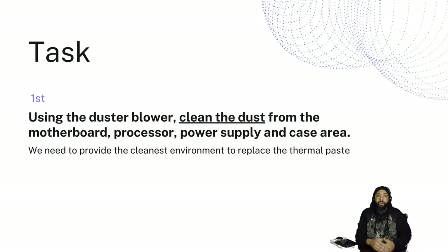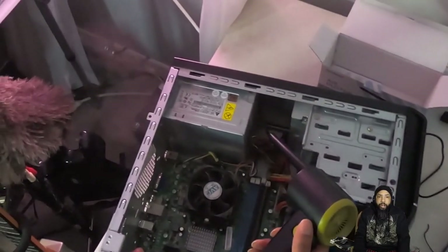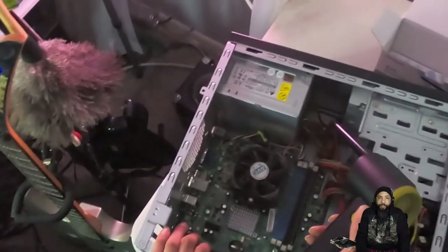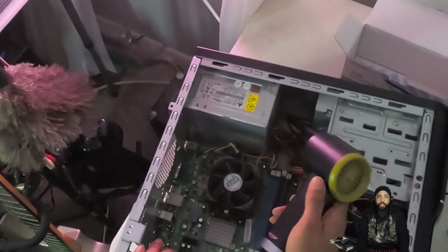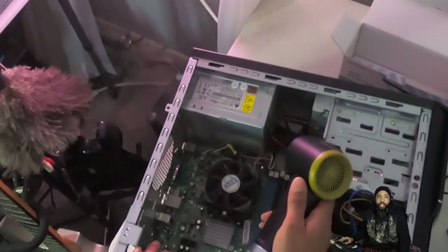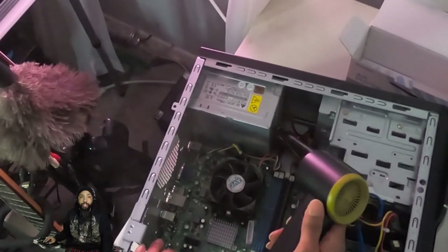The first task is to use the blower to clean the dust from the motherboard, processor, power supply, and case area. We need to provide the cleanest environment to replace the thermal paste. You can see there's a lot of dust coming out — that's just from the power supply.